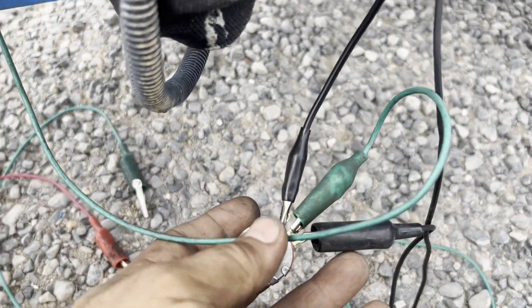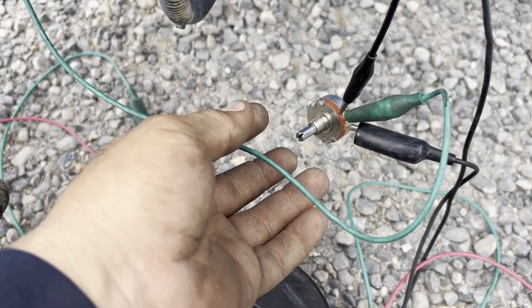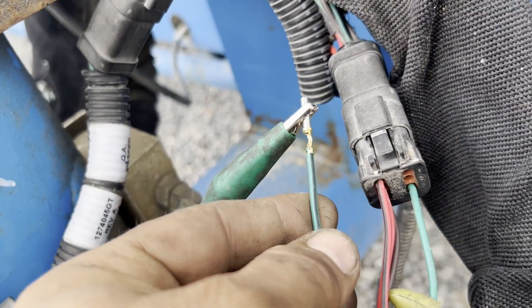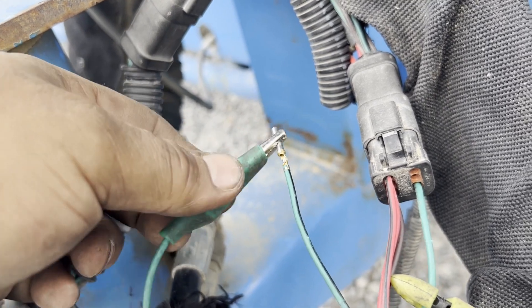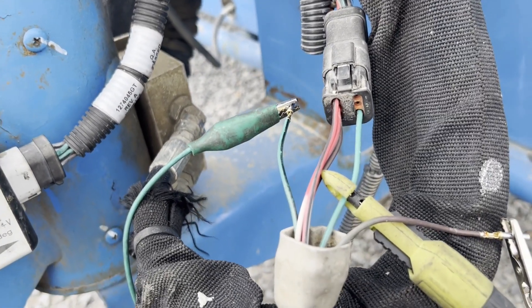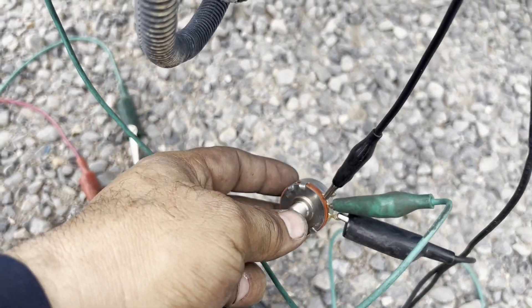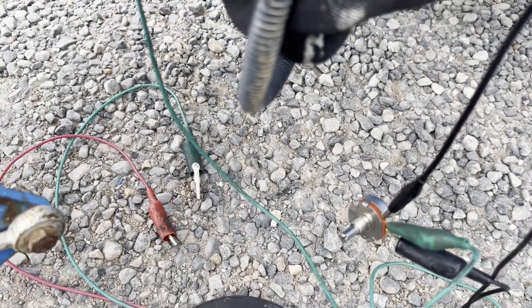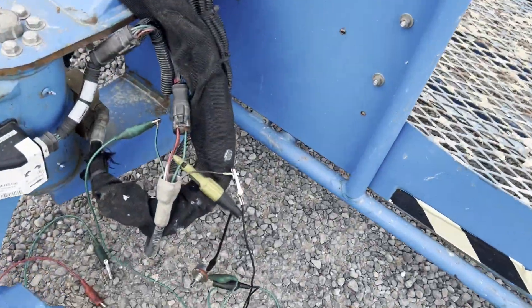This is the ground, this is the five volt, and the output. I disconnect this wire from the plug and send the output — the green and black wire — to the board. Then I adjust the potentiometer to the middle so it reads around two point five volts.